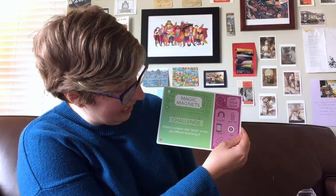So just a reminder, STEM stands for science, technology, engineering, and math. And today's challenge is called Magic Magnets. Make a paper clip float in the air without touching it.